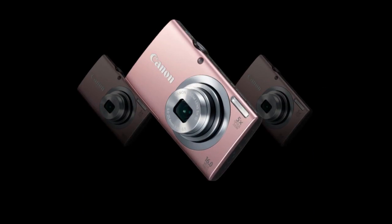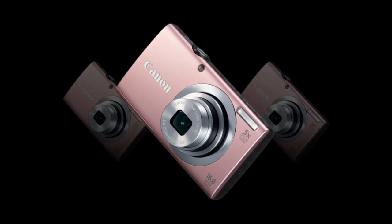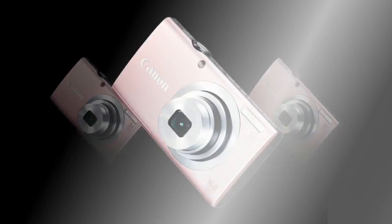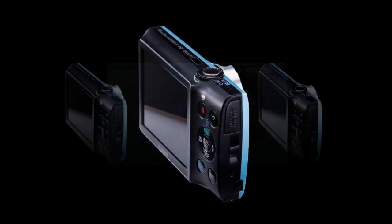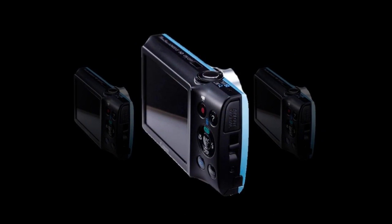At less than 1 inch thick and just over 2.0 inches tall, the A2400 still manages to shoot the 35mm equivalent of a 28-140mm lens with a 16-megapixel image resolution.